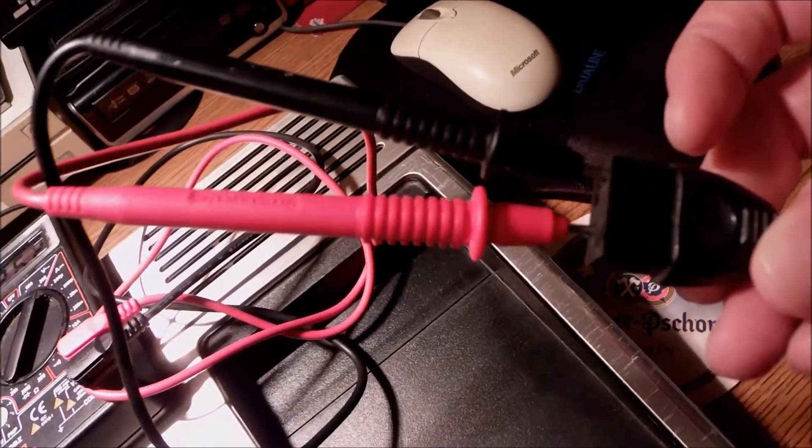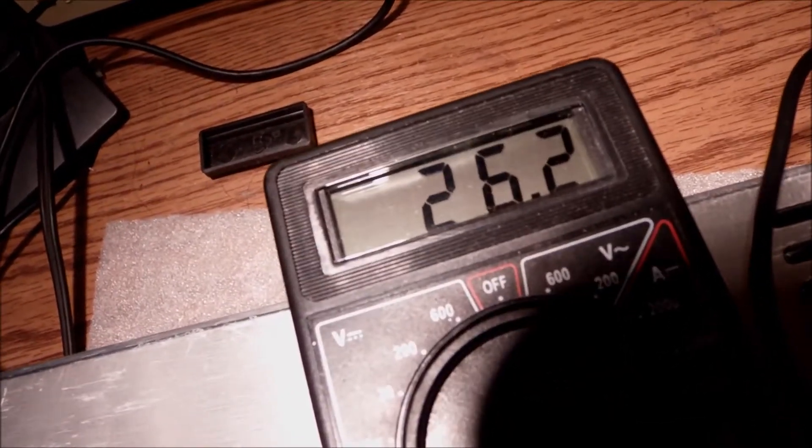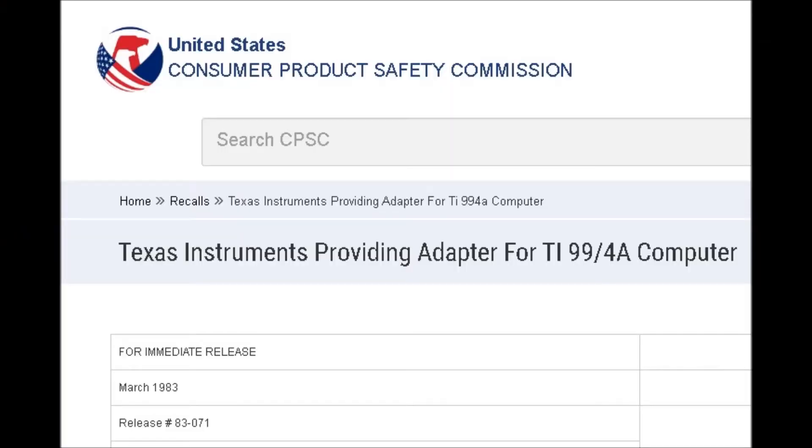I'm going to upgrade the fuses to 0.5 and 1 amp and check the voltage output again. Now we're going to go over the same test again, placing the positive and negative onto the output. This time we have an indication from the output of the power supply, which is somehow high. I don't believe this is accurate or the way it should be, but I'm going to test it anyway. Back in 1983, Texas Instruments was recalling some power adapters due to failure or electric shock as it was reported.